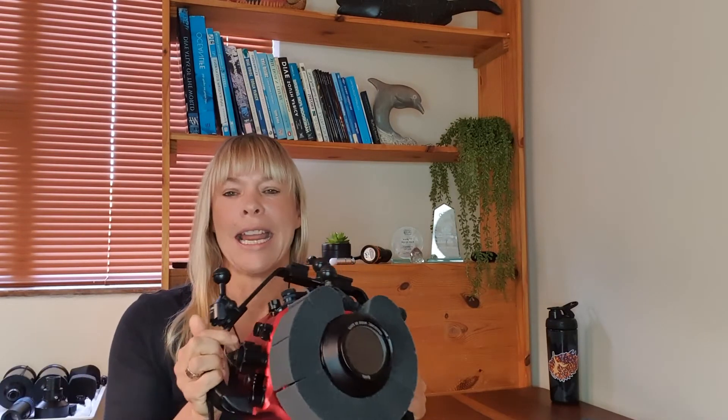If you don't have a ball mount like this on the top of your camera housing, you could make two loops to go around the handles instead.